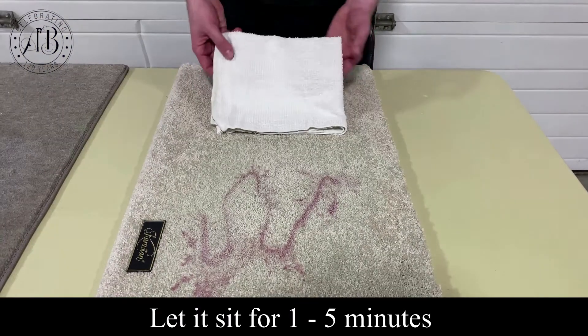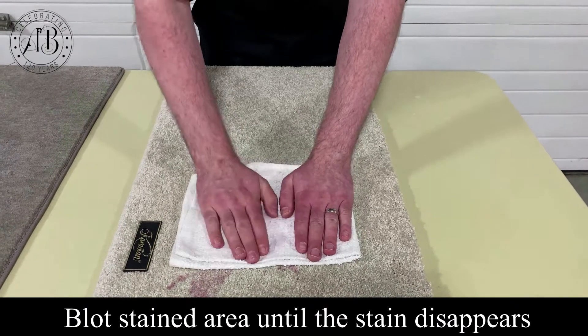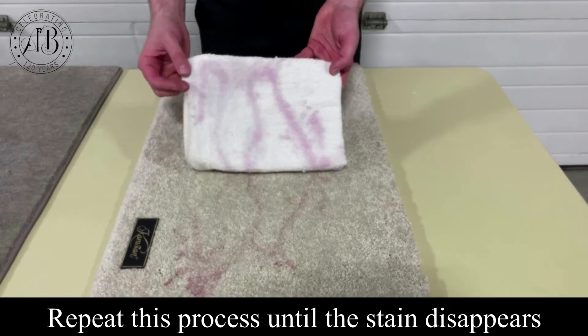Now we're going to use a white towel to try to transfer as much of the stain from the textile to the towel. You can see how much transfers from the carpet to the towel.